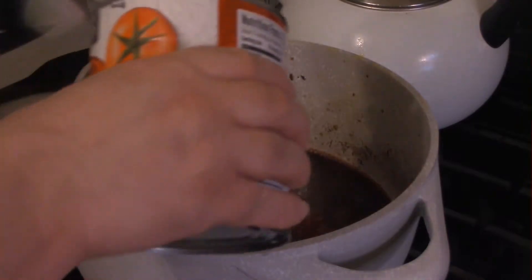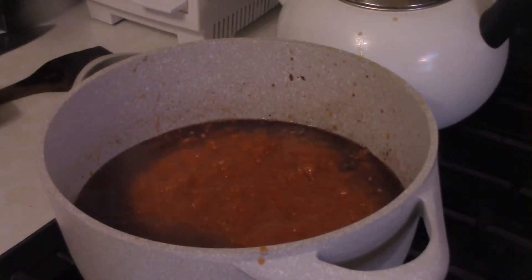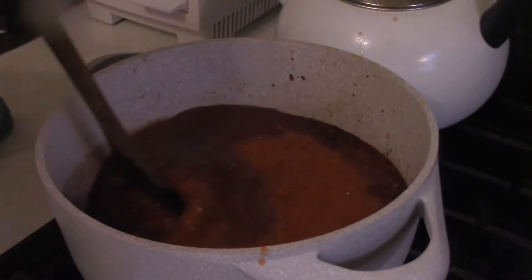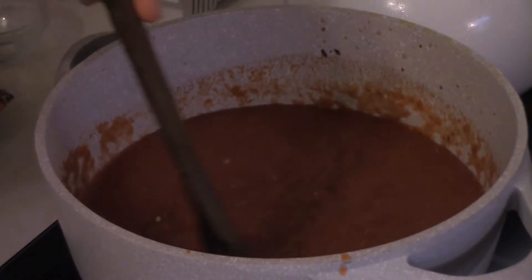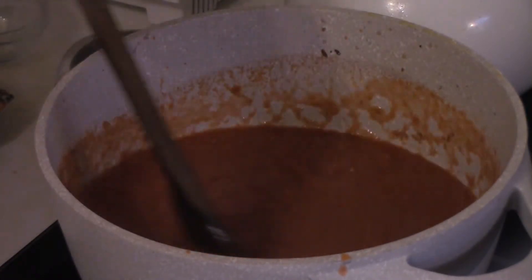You want to add a 15-ounce can of crushed tomatoes and a big 28-ounce can of crushed tomatoes. Then let this simmer for at least 10 minutes, but preferably 20 to 25 minutes over a nice low to medium-low heat. At your earliest convenience, add about a teaspoon and a half of sugar just to get rid of that tin canned tomato taste.